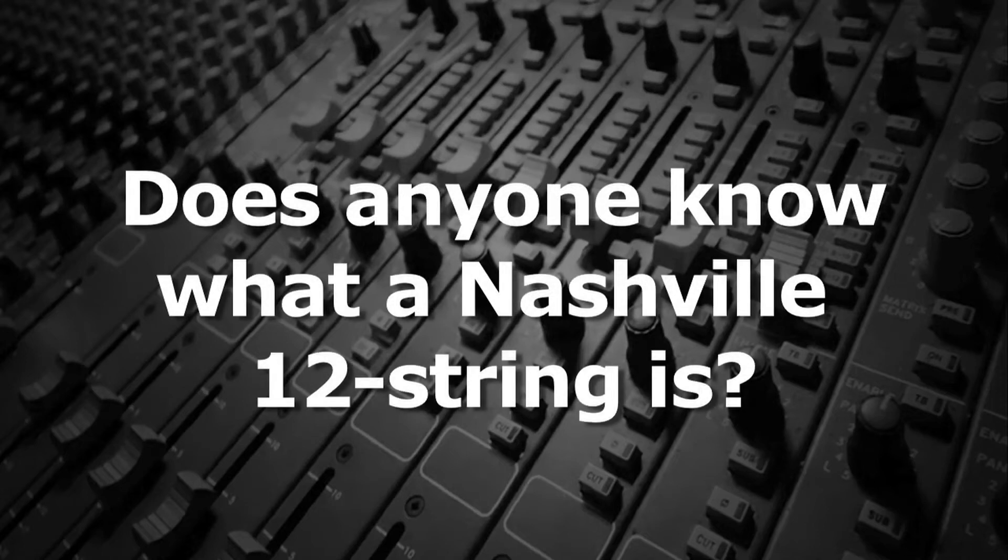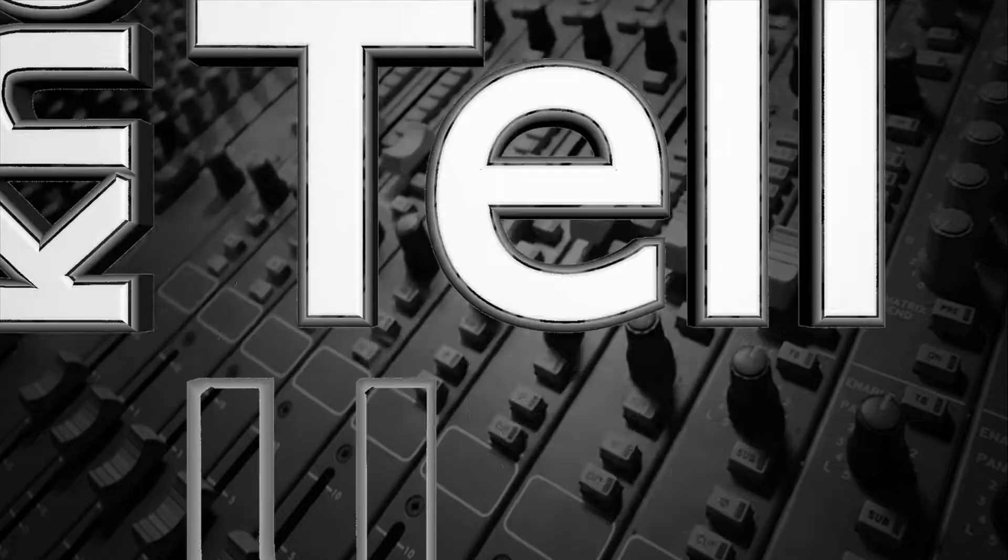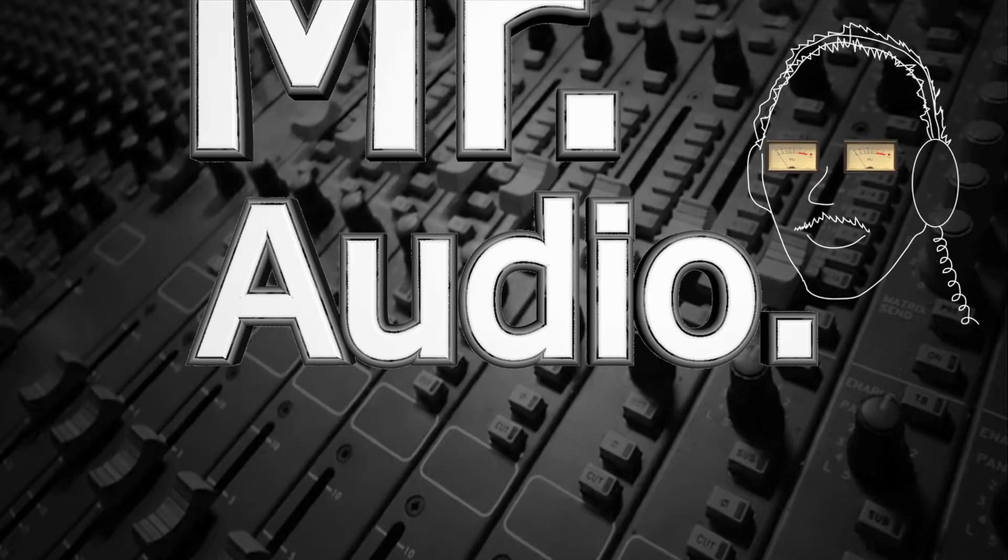Does anyone know what a Nashville 12-string is? Tell us, Mr. Audio.